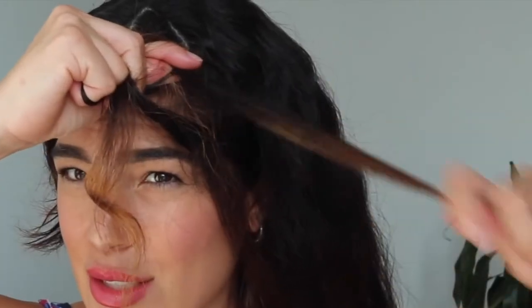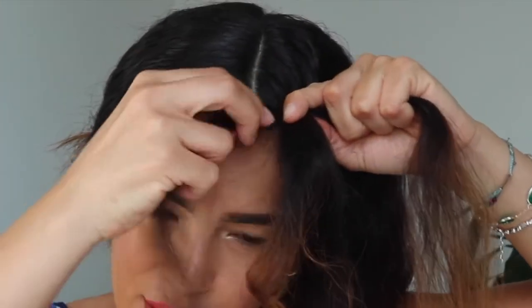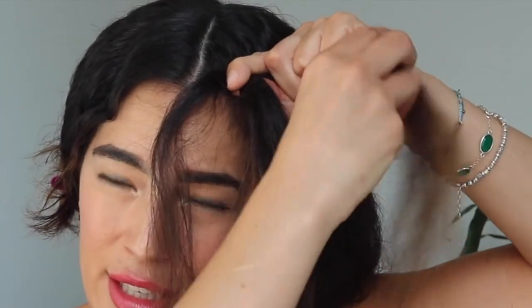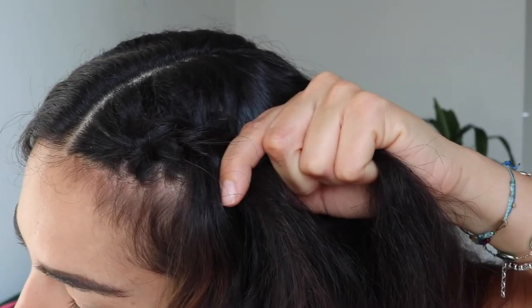We cross it just under the middle section, then pull the right section really well. Now we have one strand here, one strand here, and another one here. With this strand we add some hair and then cross it down to the middle. I'm going to keep doing it all the way to the ears — can you see the braid starting to form?